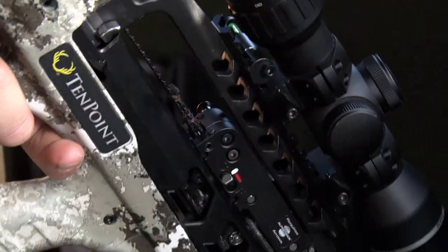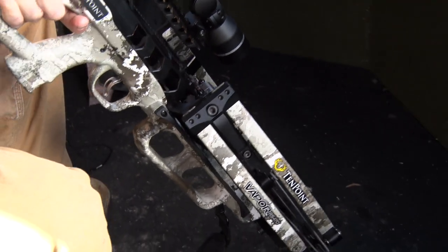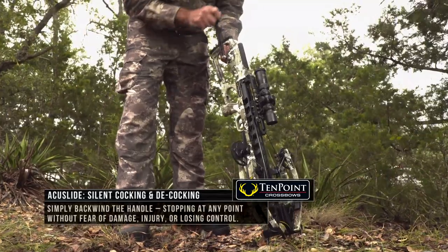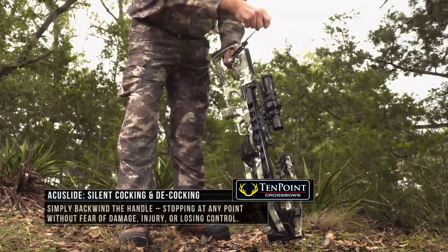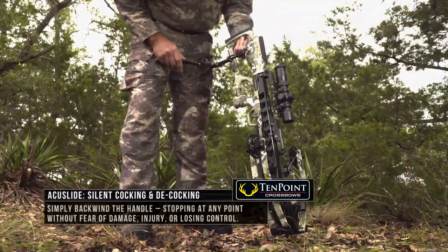So when you are decocking that crossbow, you can stop at any point. It uses a crank, so you can stop that crank at any point in the decocking process. It doesn't spin wildly out of control, so you're not going to damage your crossbow. You're not going to potentially injure yourself. So it's safe decocking.